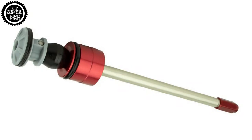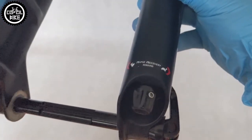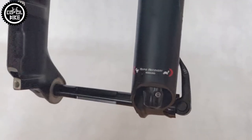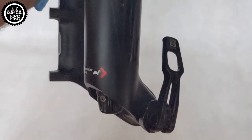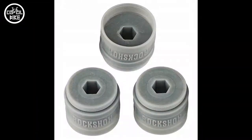Charger RC, as the name says, has rebound and compression adjustments. As with all air RockShox forks, it can be set to a specific weight thanks to the air chamber, the volume of which can be reduced by using the same tokens as in Pike, Yari, and Lyric.